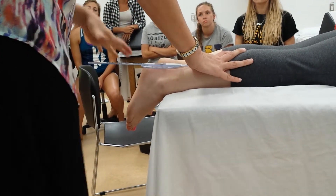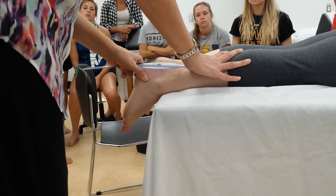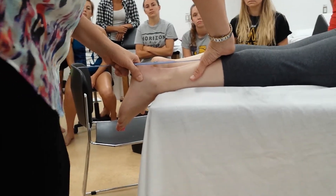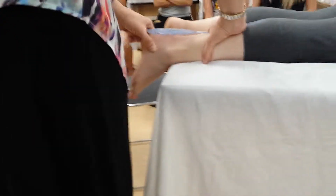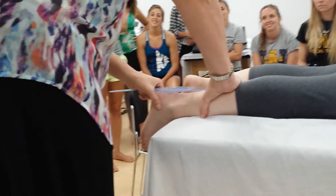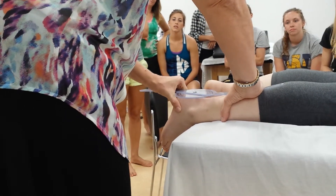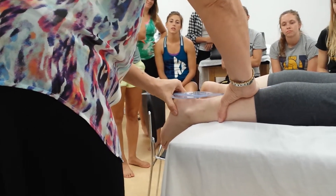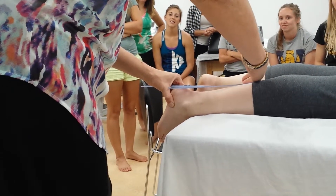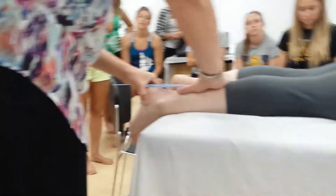What I do is I grab the moving arm while I grab the calcaneus, so that as I'm moving I can maintain alignment. I'm re-checking because I want to make sure that I'm still on it and staying there.